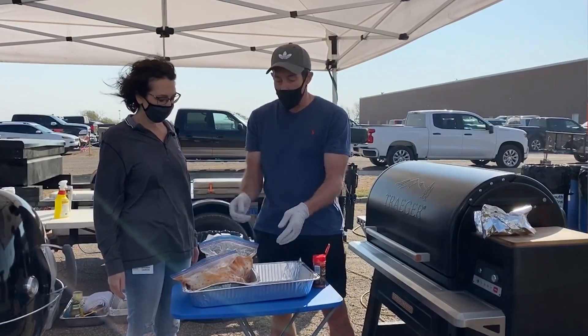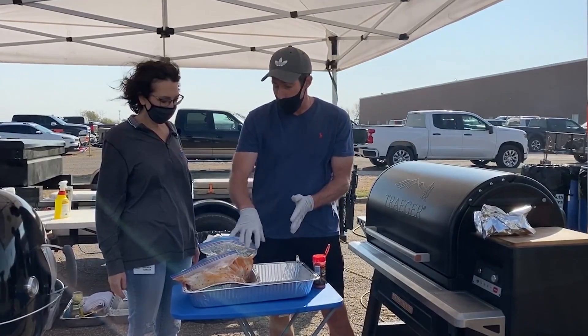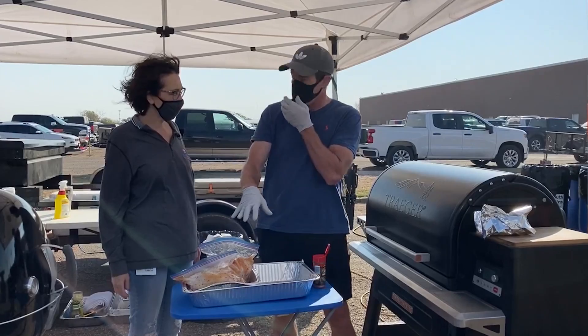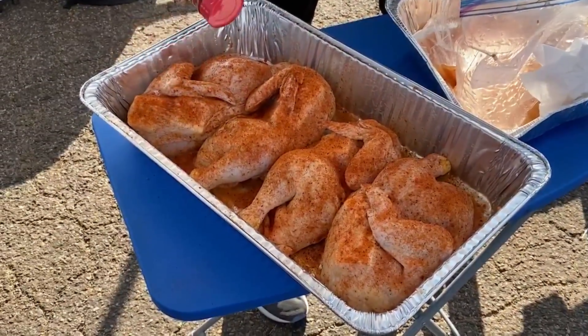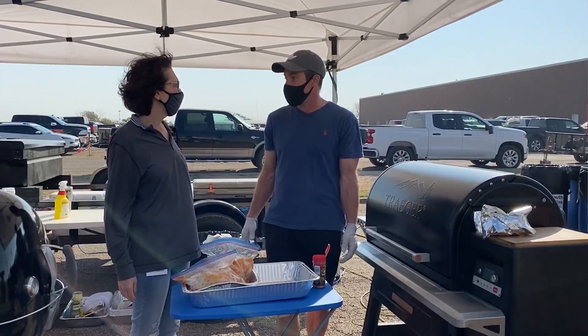From there, we're just going to put them in a large foil pan and put the four half chickens in the pan, then put some butter in there, and then put them on the barbecue pit at 225 to 250 degrees for about two and a half to three hours.